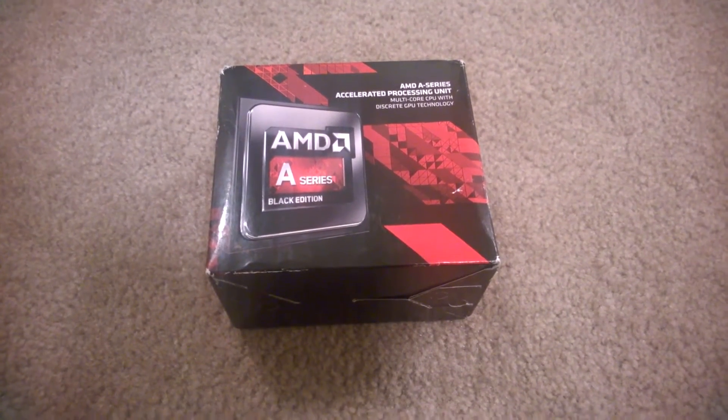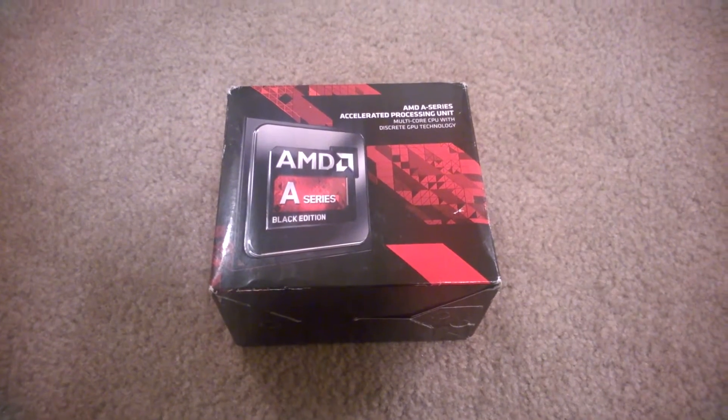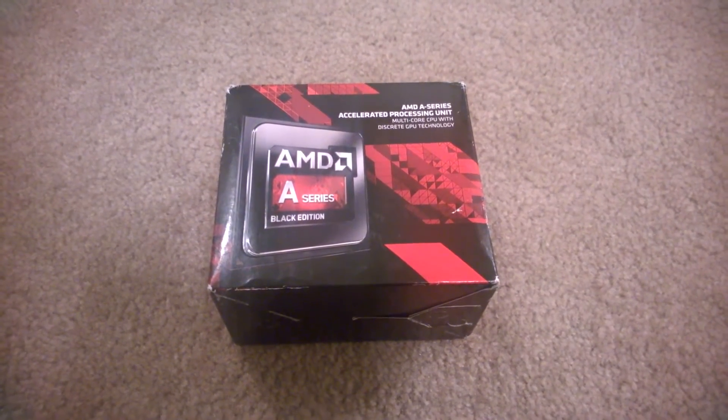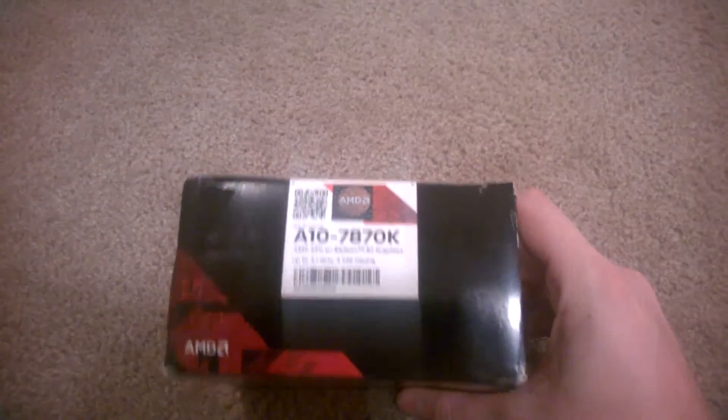I finally decided to build a new PC after getting sick and tired of the ones I currently had honestly being worthless pieces of crap, so I'm here to present the quick unboxing of the AMD A10-7870K APU.